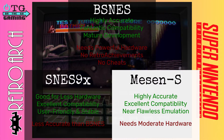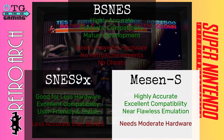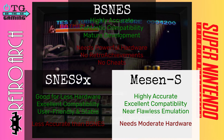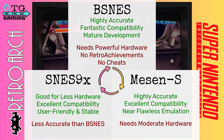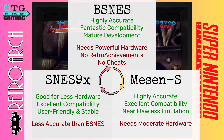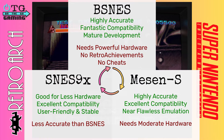Finally, I'd like to mention Mesen, which is a good middle ground between bsnes and SNES9X. It provides very accurate emulation and very good compatibility with most games, but it too requires a little bit more powerful hardware. Since I can't really recommend one of these cores over the other, what I do is keep all three available, and if I find one is not working very well for a particular game, I'll switch over to one of the other cores.